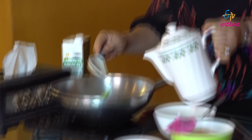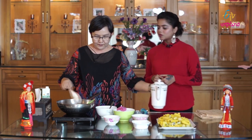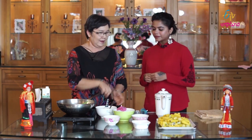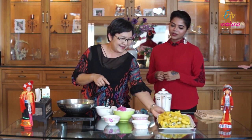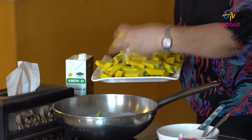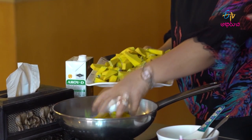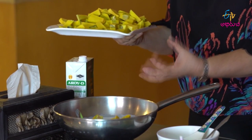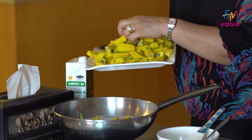Add some water. Light water can adjust the consistency. And then add the pumpkin. So are these boiled? No, you can put it in raw, because the liquid from the mixture will go inside the pumpkin.